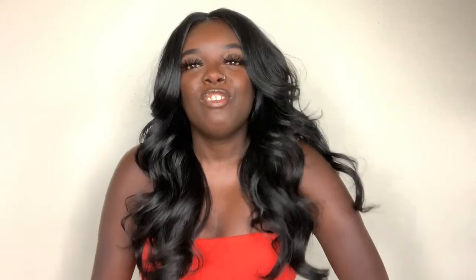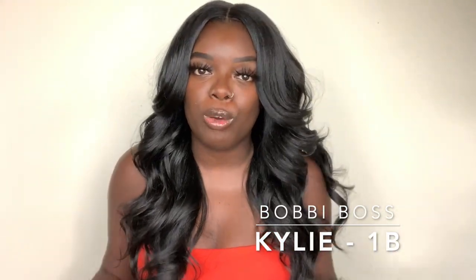When I think back to the wigs in my collection, Bobby Boss has definitely produced some of my favorite synthetic wigs — Bobby Boss Lena, Bobby Boss Yanni. Those are two of my top favorites. So this one I think is going to be another favorite for sure. This is Bobby Boss Kylie and I have her here in the 1B color.